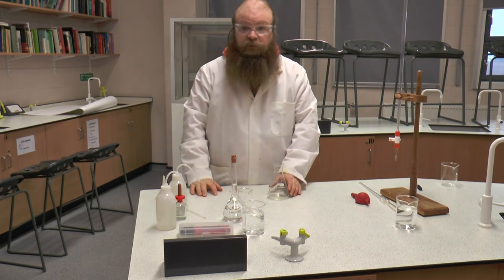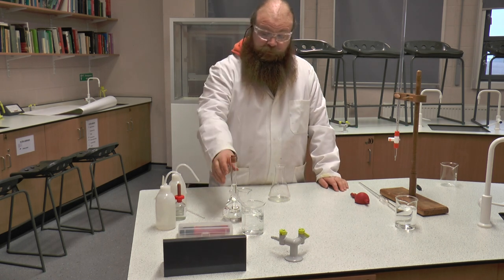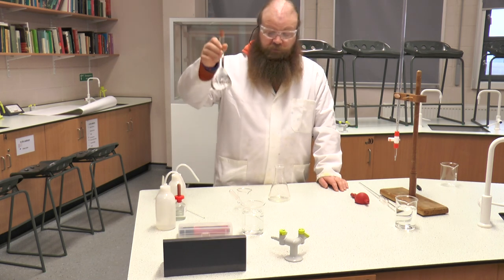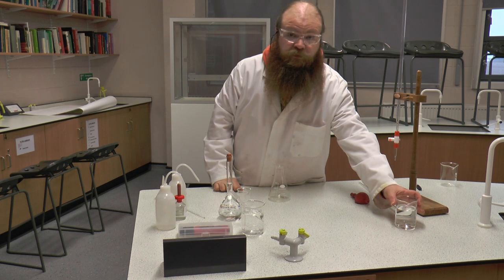The next stage of our practical is we're going to do an acid-alkali titration. We're going to be using our standard solution of sodium hydroxide, which we're then going to be titrating against hydrochloric acid.